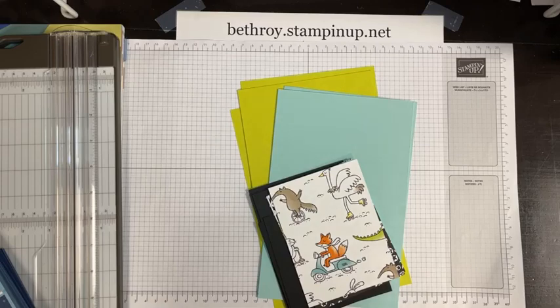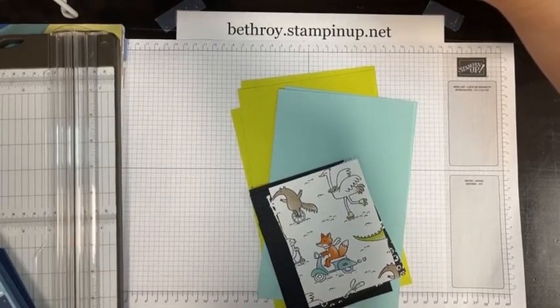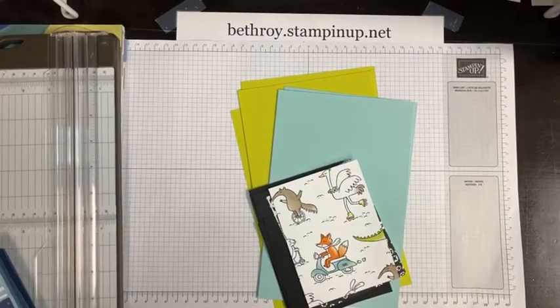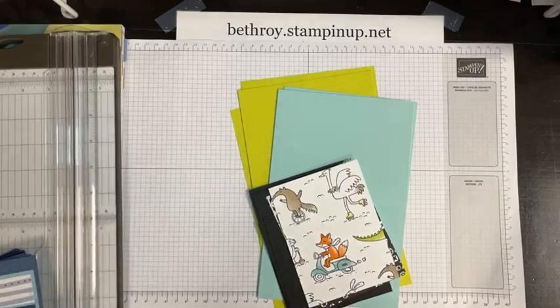This month, Stampin' Up! Designer Series paper — a select bit, quite a bit of it, 13 packages — are on sale for 15% off. So if you're like me and you like to collect — we're not hoarding, we're collecting Designer Series paper or patterned paper — then you will love this technique.